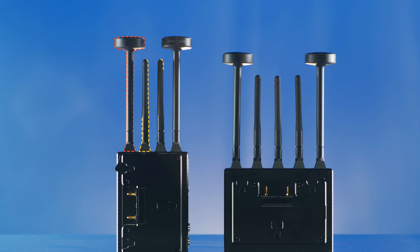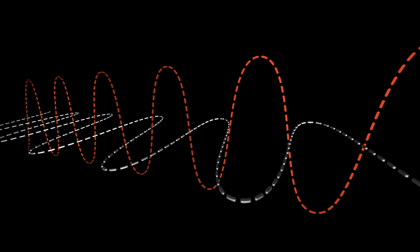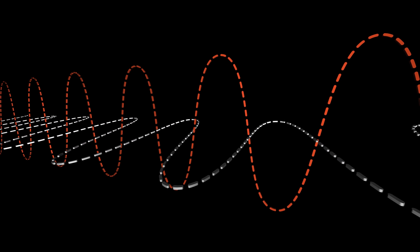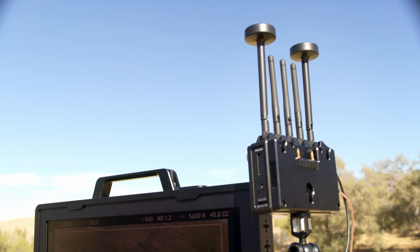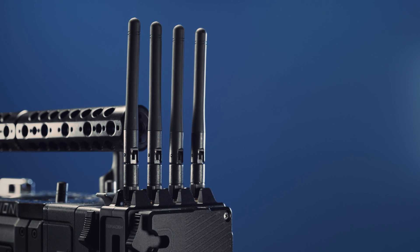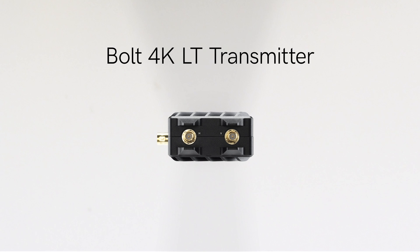H plus V uses a mixture of horizontally and vertically polarized antennas on both the transmitter and receiver to diversify our wireless signal. The addition of the horizontally polarized antennas allows us to combine two perpendicular patterns for a stronger, more reliable wireless signal. If you're using an H plus V configuration on a transmitter with four antenna ports such as Bolt 4K, you'll place the H antennas on the outermost connectors on both the transmitter and the receiver. For a two antenna port transmitter such as a Bolt 4K LT, you'll need to place the H antenna on the connector closest to the BNC connector and the V antenna on the opposite connector.